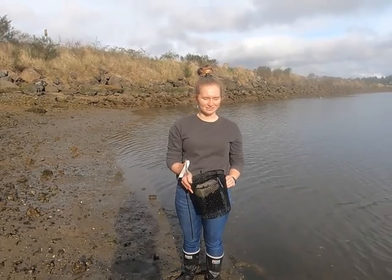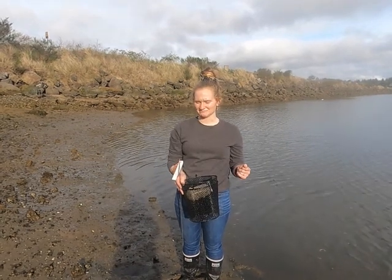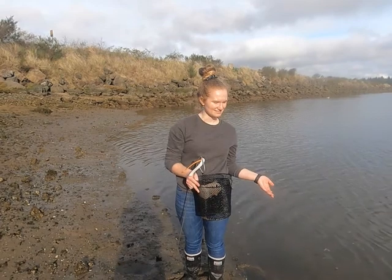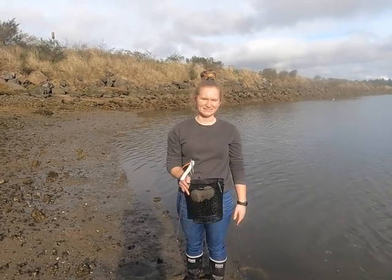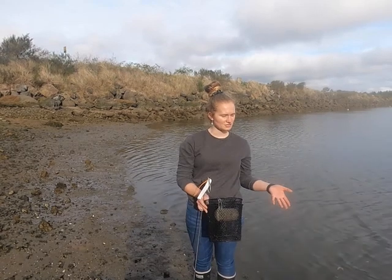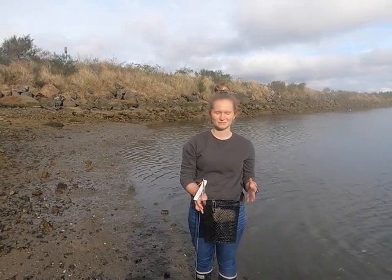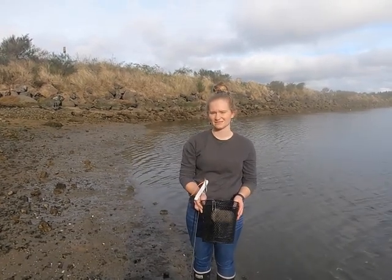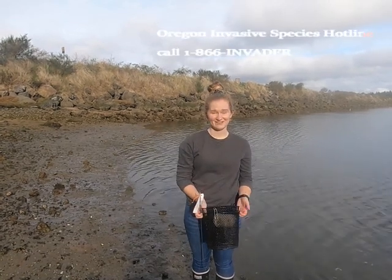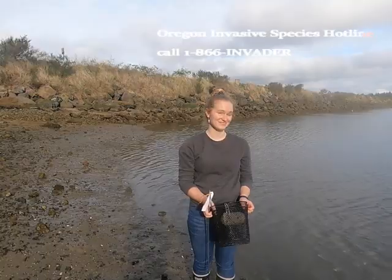The most challenging part of working with green crabs is predicting where they're going to be. Some sites you'll have lots of green crabs, other sites you won't, and you really don't know until you get out there and start trapping them. Knowing about where green crabs are and how many there are, we can try to predict management practices a little bit better. If you see a green crab, they're invasive, so please remove them from the water.